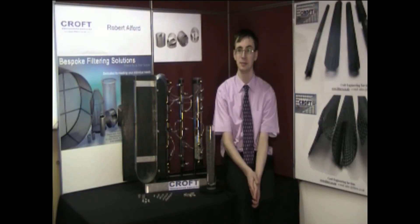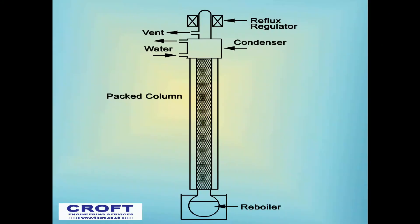Secondly, they are used as a packing for distillation columns in a closed system, with a refluxing liquid passing up into the column in the form of vapour and condensing out onto the Dixon rings, and then draining back into the refluxing mixture.